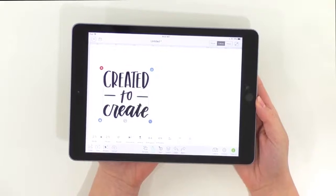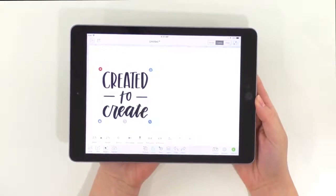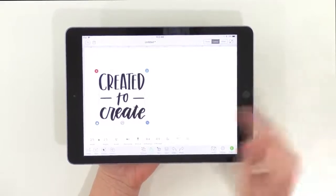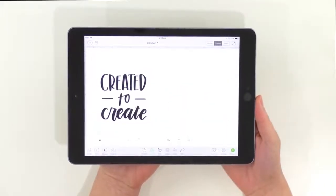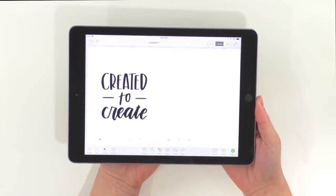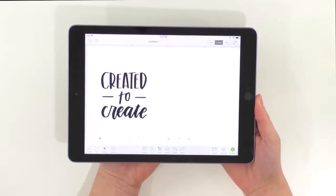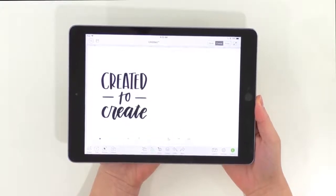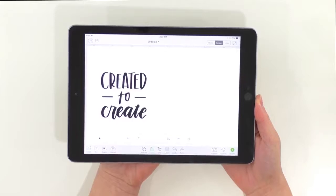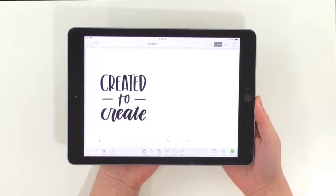Here we are in Cricut Design Space on our iPad and we have already picked the cut file we're going to use today. This is one of over 700 cut files from Makers Gonna Learn. It's a wonderful die cutting membership and if you have a die cutting machine — Cricut, Silhouette Cameo, Brother Scan and Cut, anything like that — you will love Makers Gonna Learn. Be sure to check it out at the link below to see what all we're about.